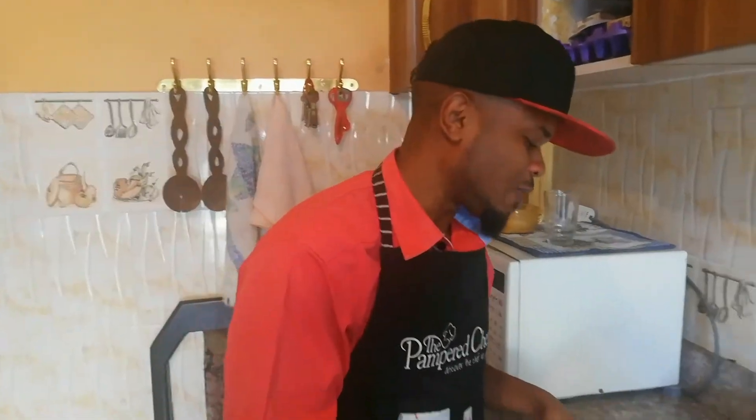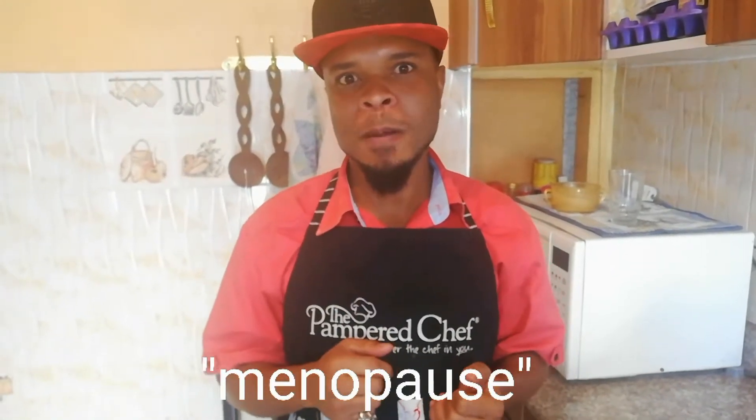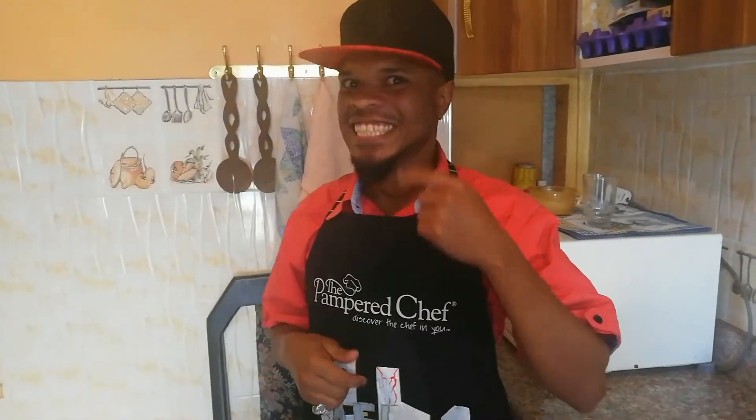The Swahili candy! Since this is a Swahili snack, let me tell you a Swahili joke. You see, in Swahili the name 'Meno' means teeth. And you guys know what menopause is, right? Let me give you my version of the word menopause... that's a menopause!